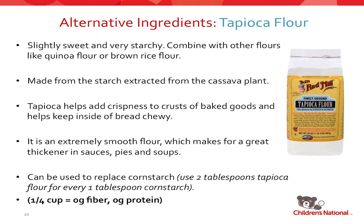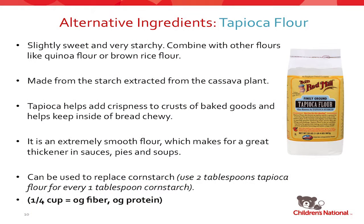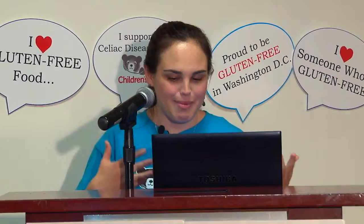One caution: if you use tapioca flour to make a roux, don't wait for it to turn dark brown — it won't. It will just stay white forever. So don't keep waiting for it to turn golden. If you want to use tapioca flour in place of cornstarch, use two tablespoons of tapioca flour for every one tablespoon of cornstarch. The sad thing about tapioca flour is that it is basically nutrient void — no fiber, no protein. Not one of the best nutritionally, but it does help give that crust on the outside of baked goods and helps prevent burning your roux.